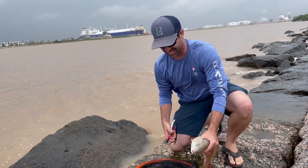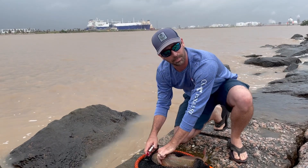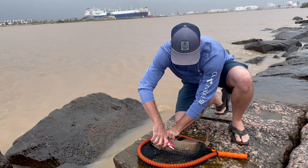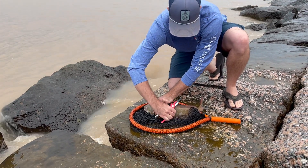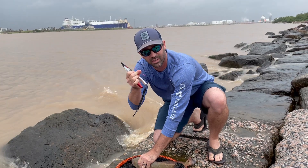Don't let that fish get away — hold on tight, grab your pliers or whatever you have, clip the tag, and keep that tag. That is what you're going to turn in to claim your prize.